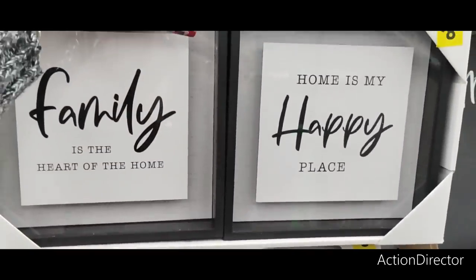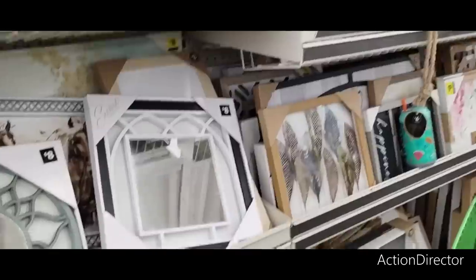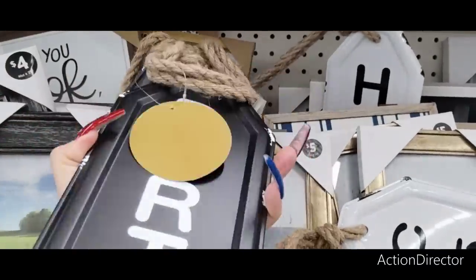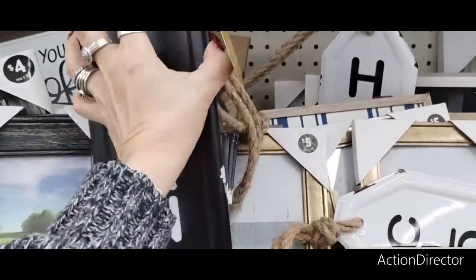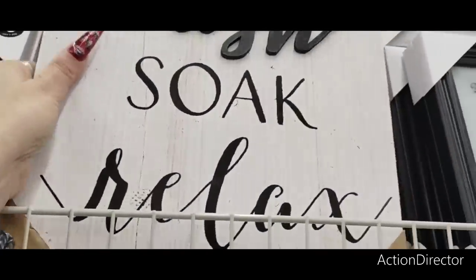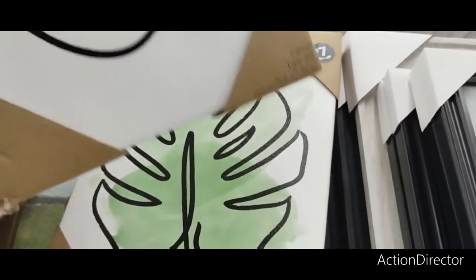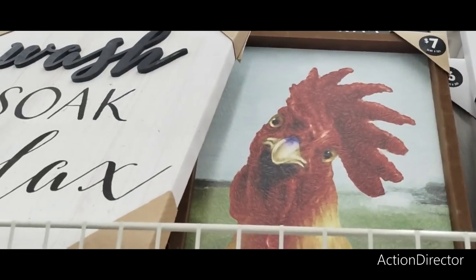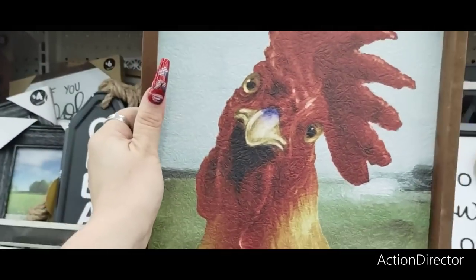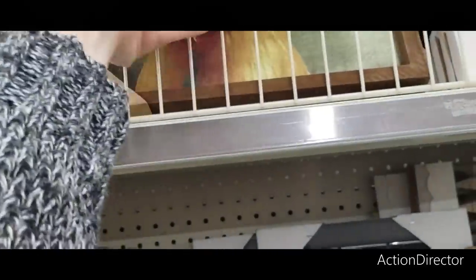'Family is the heart of the home.' 'Happy home is my happy place.' 'Clean' — and then you turn it around it says 'dirty' — this is going to be $5. 'Wash, soak, relax' — seven. These are seven as well. These are new — look at that, that is cute for seven dollars. She's a cutie patootie. Also super stinking cute — the piggy, seven dollars. The rooster. Those are adorable and those are new. Always fun to see new stuff here.